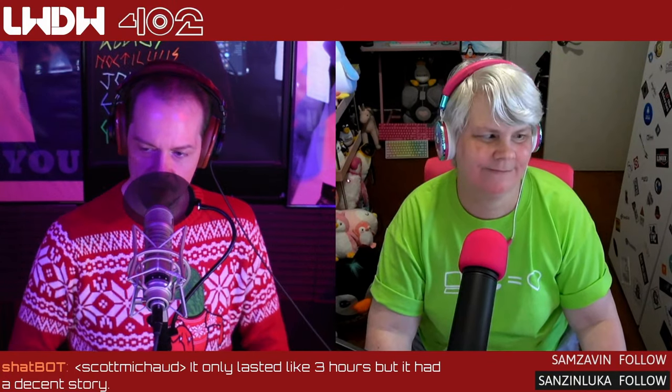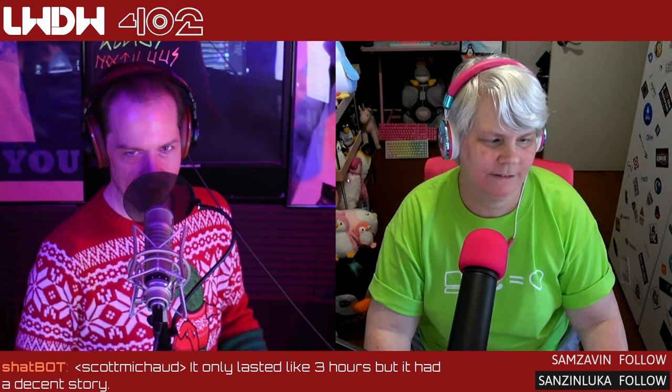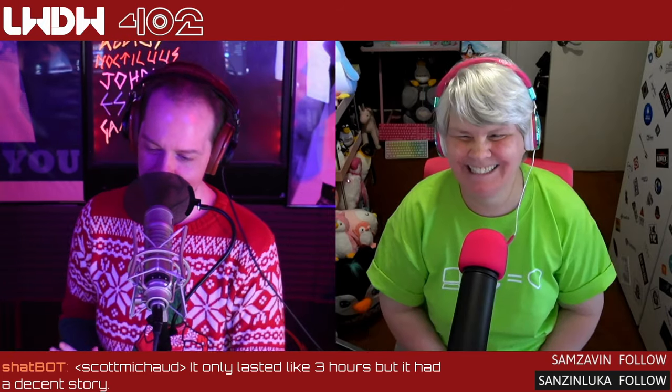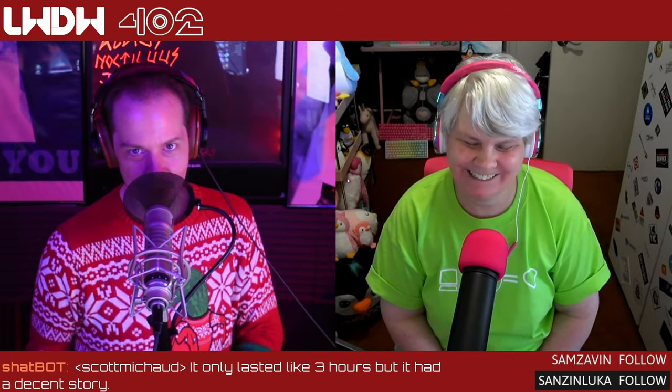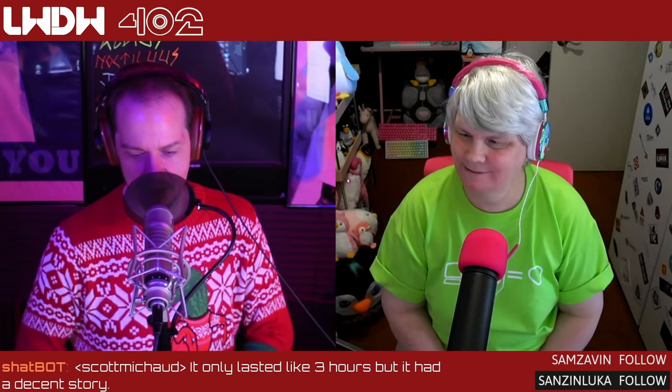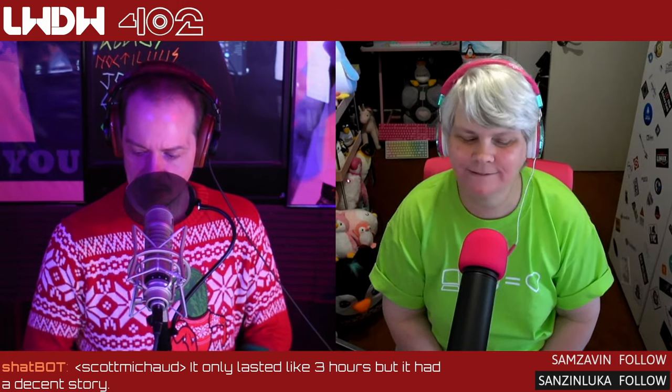Hey, everyone. Welcome back to Linux Weekly Daily Wednesdays where we sit back, relax, take that midweek break, and talk about some of the fun things going on in the world of Linux and open source, joined every week by Jill Bryant. Everybody watching us live, if you get a chance come pop in, say hi. We're always doing this on Wednesdays.